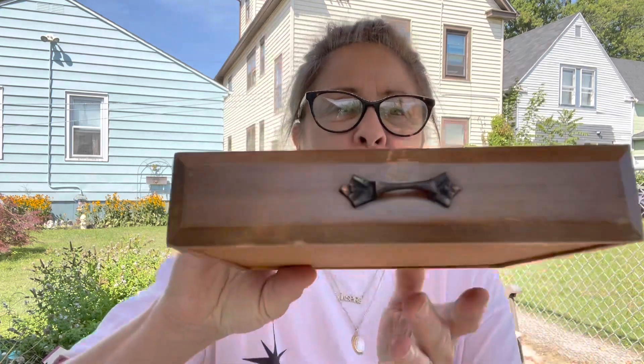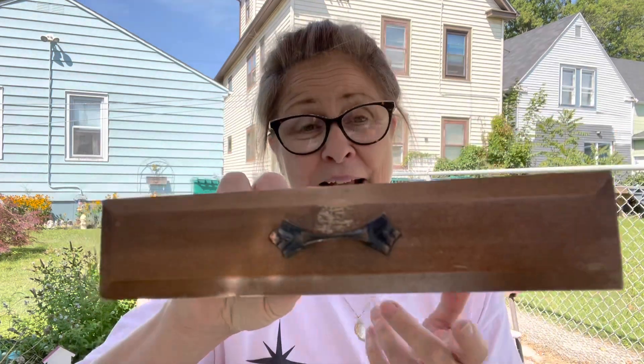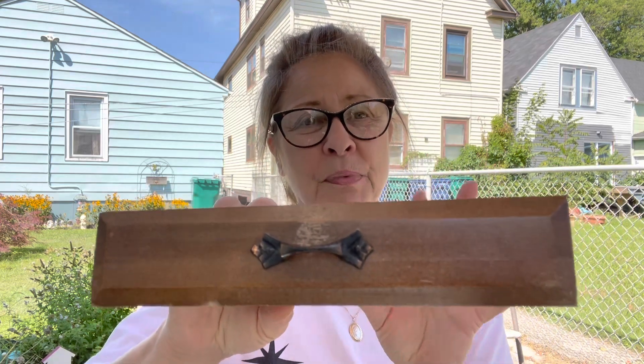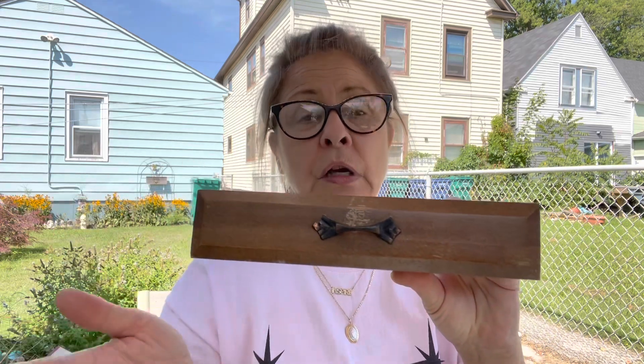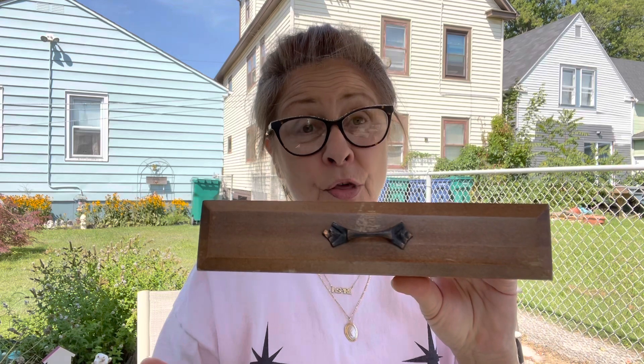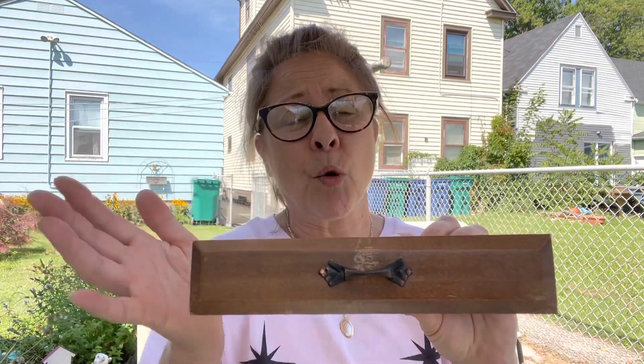Unfortunately, the handles on these drawers are put in with little nails and I'm afraid to pry them out because I don't want to further damage the wood on the drawers. So I'm just going to try and paint around those. We'll see how it goes — it makes me a little nervous.